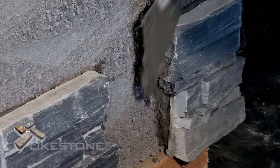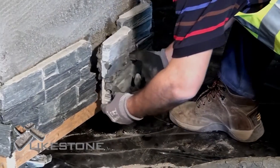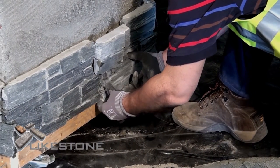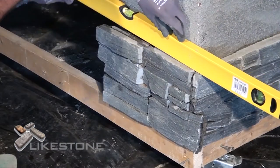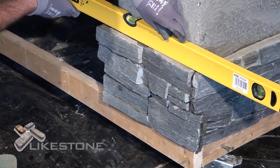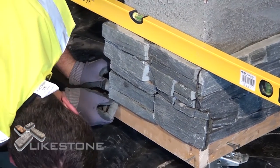To bond the panel together and prevent frost from getting in behind the stone, butter the adhesive on the edge of the panel before placing in the next one. Use a spirit level to make sure the panels are level; if they are not level, you can prop them up with wedges.